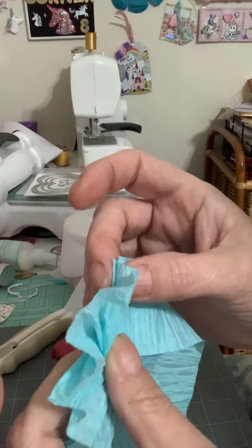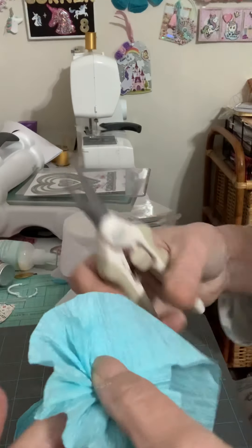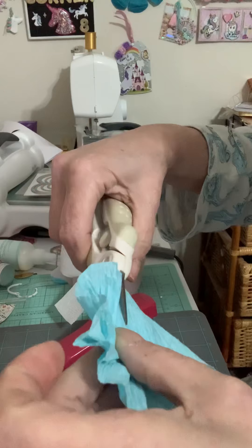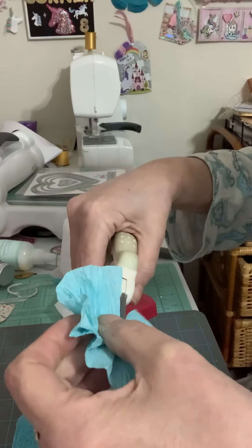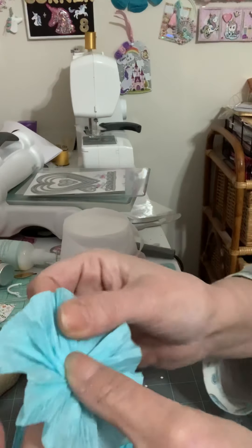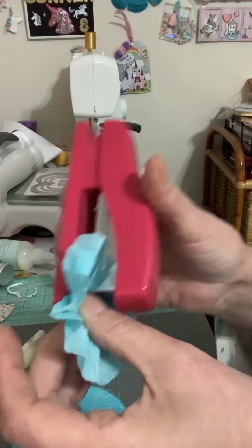It seems to be going over that piece right there, so you take your scissors as you're holding it — do not let go — and you cut that off. See? And do not let go, do not let go. Then you slip your stapler in there where your finger is.